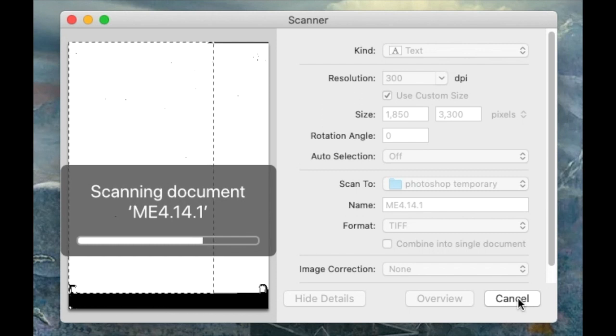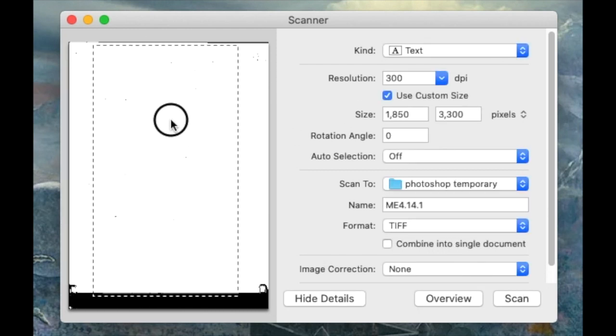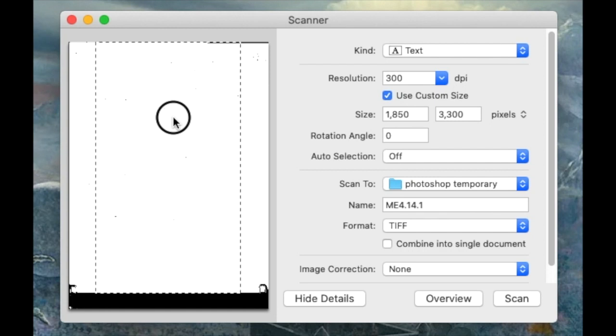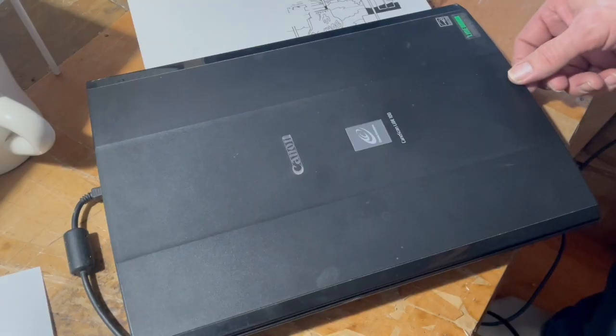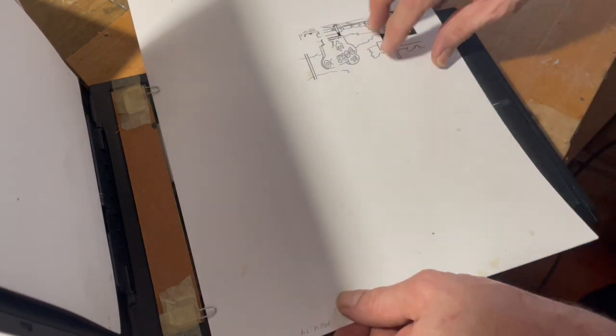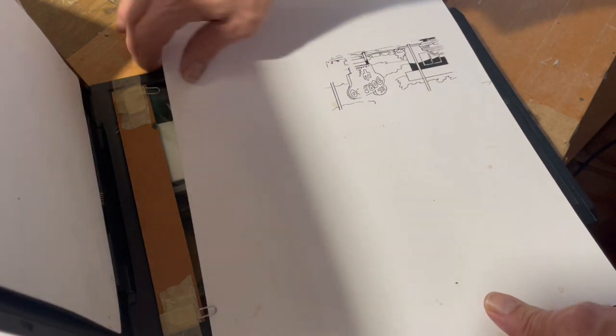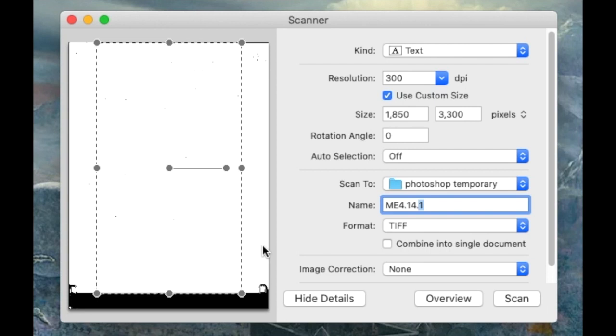It's scanning the black and white inked page and taking it to that folder, making it into a very crisp, clear, black-and-white-only image with no gray areas. Now we've got the middle of the page. I'm going to open up the scanner a bit and scoot that page up so that the line of the center of the scanner and the line on the back of my page line up. We'll call this one '.2'. Go ahead and scan that.